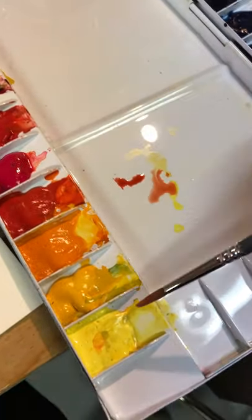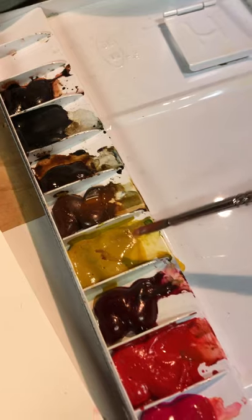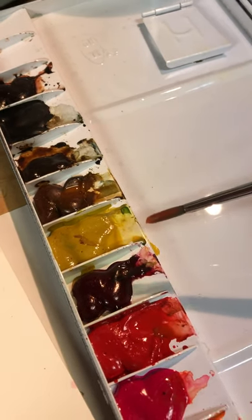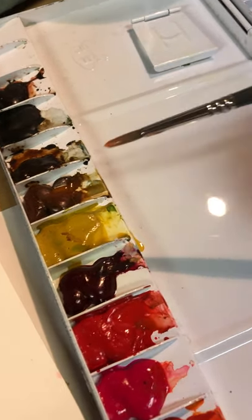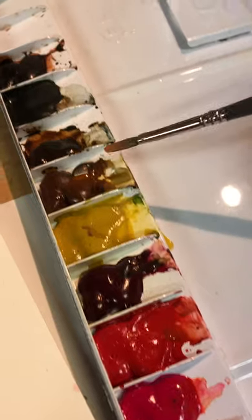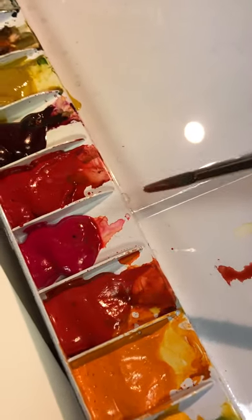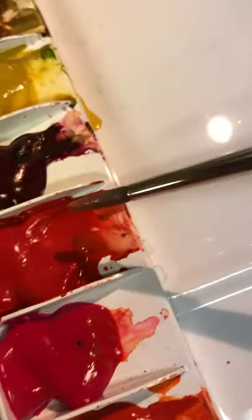I'm mixing water, quite a bit of water, in with my yellow. I have an ochre, so I'm mixing a little bit of ochre — you don't have to if you don't want to, just add more water to your yellow to lighten it up. Then I add a bit of raw sienna brown and a little bit of red.